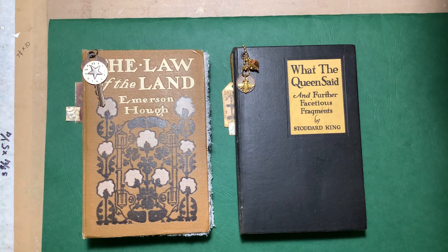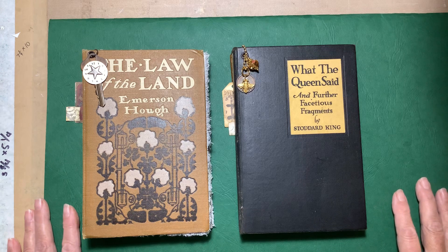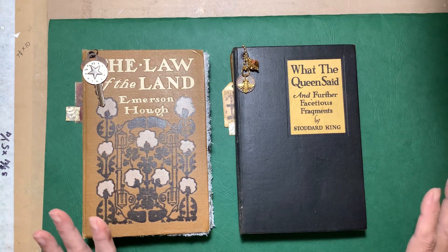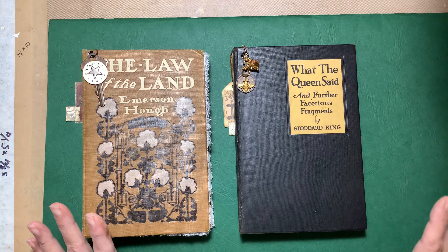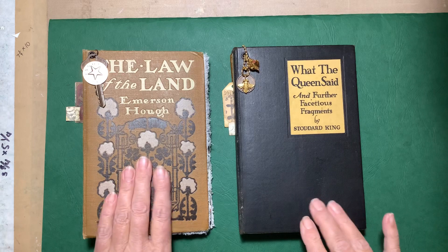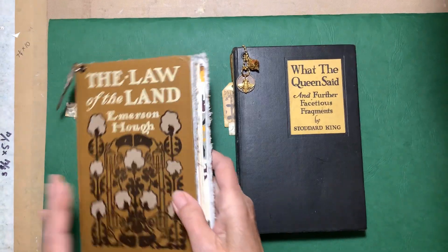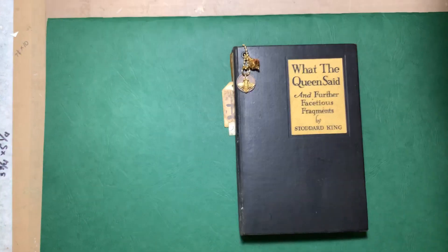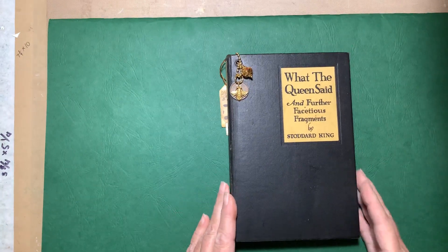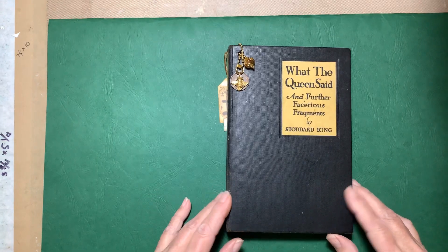Hi, this is Sally. I just finished these two journals — they're basically what you would call naked journals because there's really not a lot of embellishment in them. I thought I'd just make them as last-minute Christmas gifts. Notice that they're not jammed full of stuff; there's room to grow in these, and the person who gets them could add whatever they wanted.